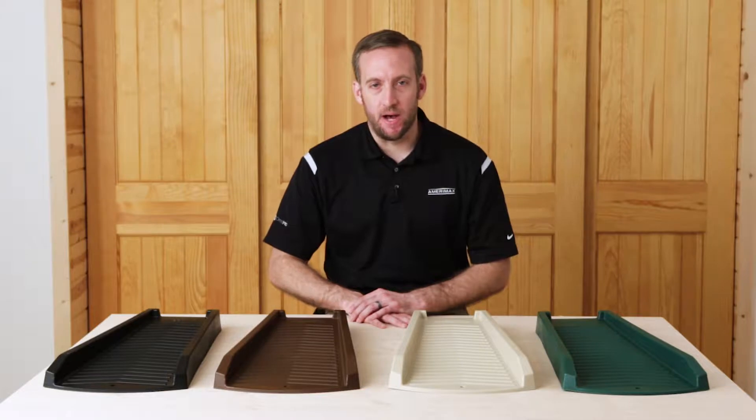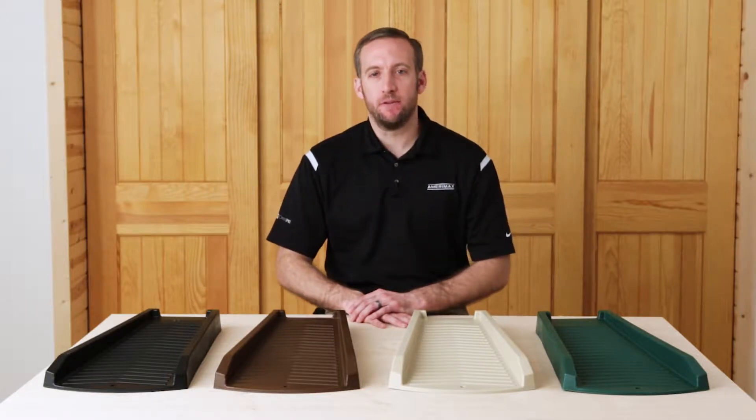Hi, I'm Stephen with AmeriMax Home Products, here today to talk to you about our new splash block. Before we get started, when installing any rain diverting accessory, ensure there's a slope away from your foundation. We recommend 6 inches of fall within the first 10 feet away from the property.